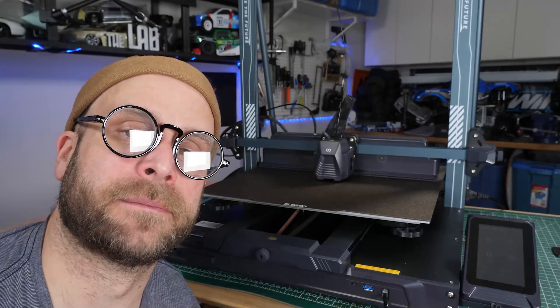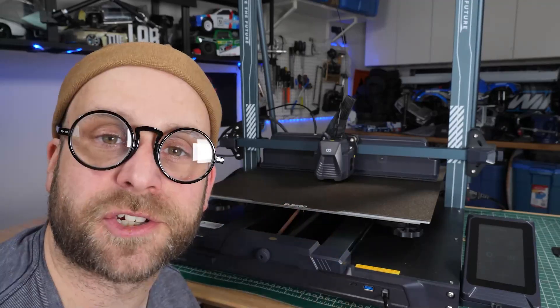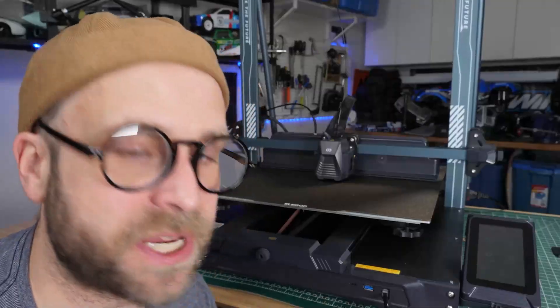Heed this warning: if you leave any of the manufacturing oils within this textured plate, you're going to have an awful time with adhesion. I have never used a glue stick — ever. There's your tip.